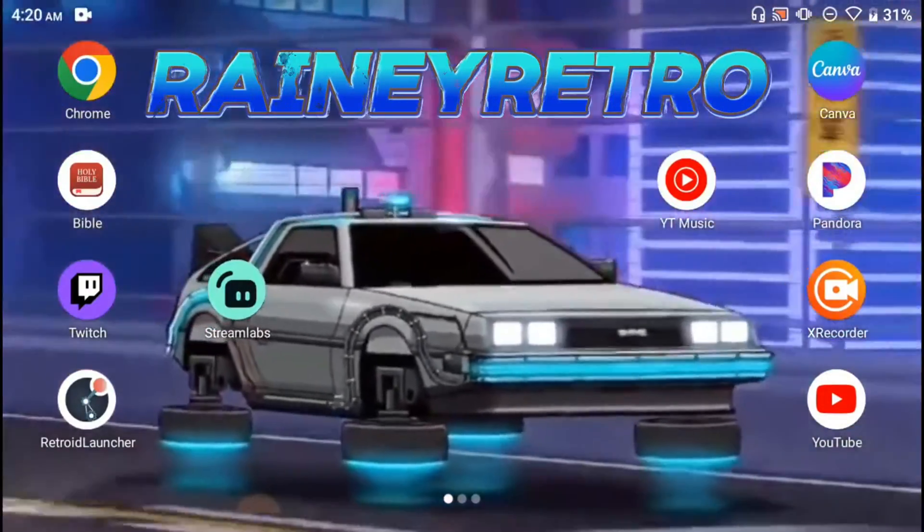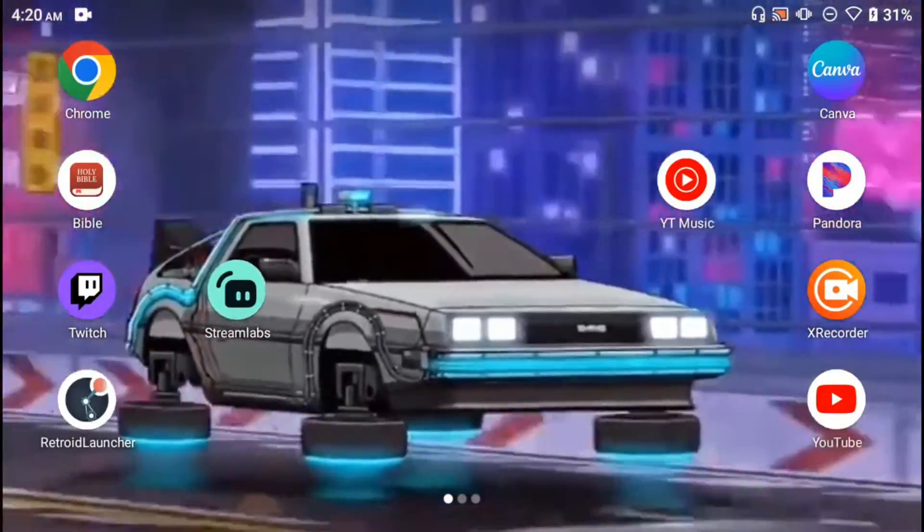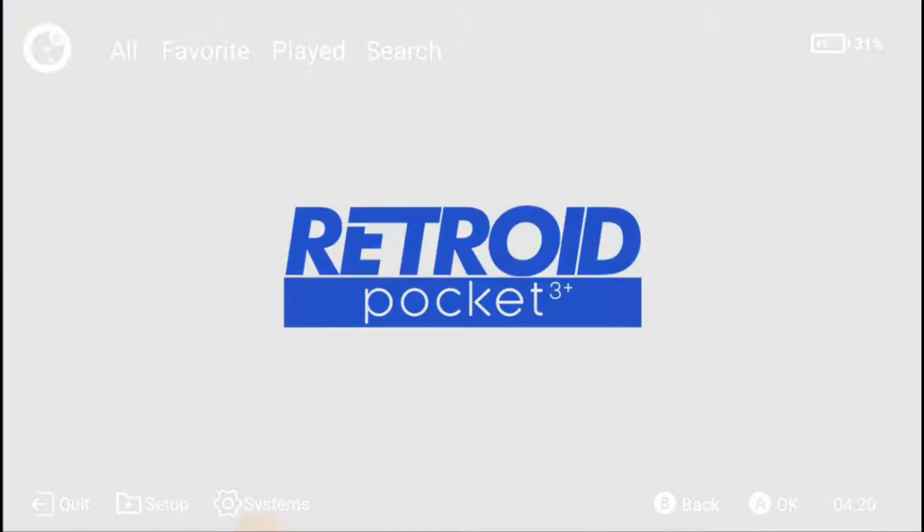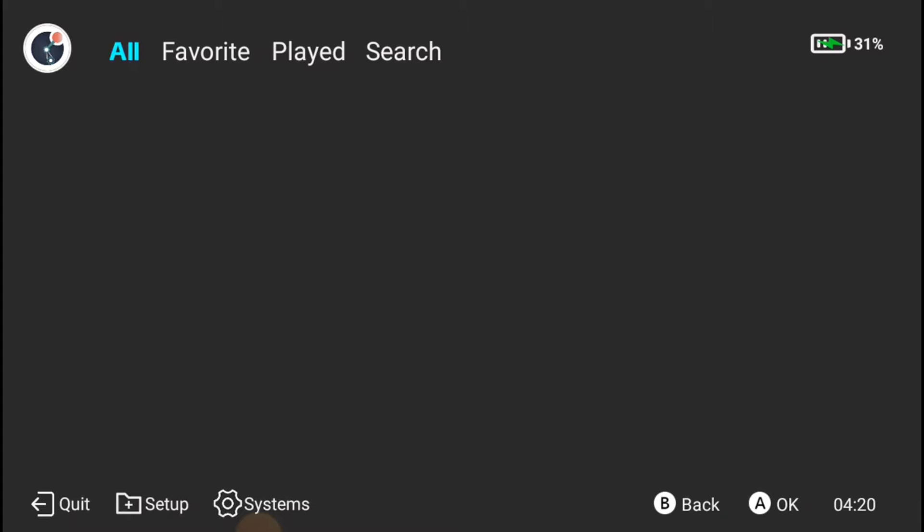What's going on YouTube? Today I'm gonna show you guys how to add games to your Retroid Launcher. The first thing you want to do is go ahead and open up the app.